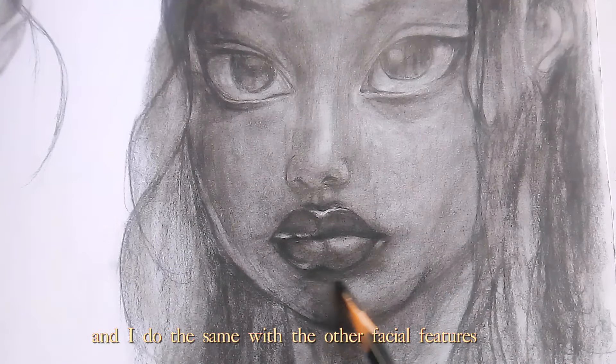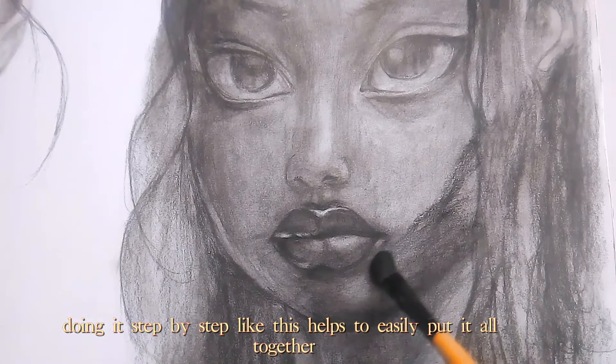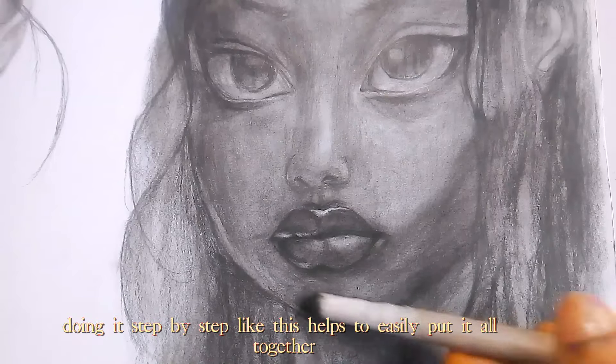And I do the same with the other facial features, doing it step by step — this helps to easily put it all together.